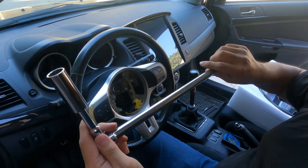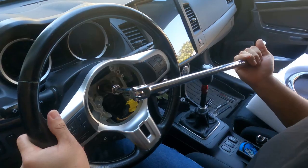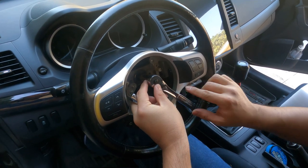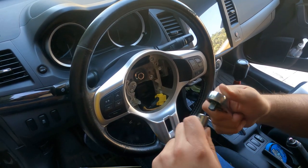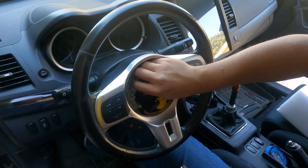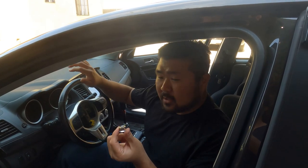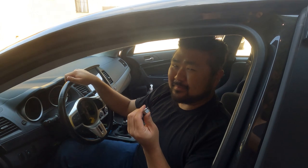So now we're going to unbolt this bolt, which is a 17 millimeter. For this bolt you're going to need extensions — I'm just using my breaker bar, an extension, and a long socket. The reason why you need an extension is because if you put it on a regular socket wrench you can't really turn it. After you get the nut out you can actually use an impact gun to take it out. It's a 17 millimeter. You're supposed to use all your strength to pull this out.